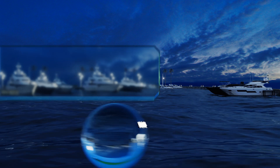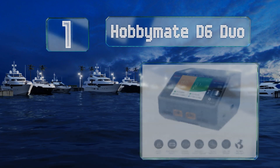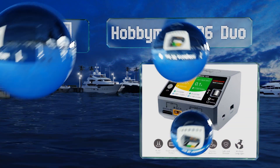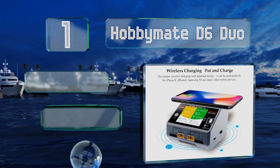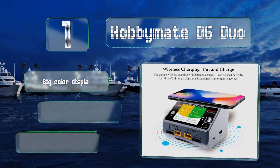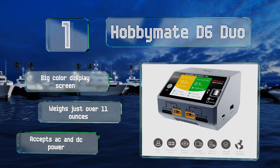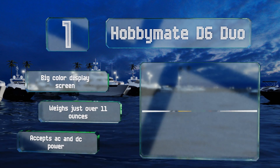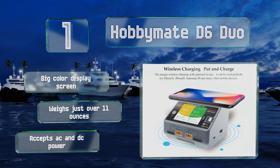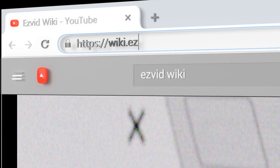Coming in at number one on our list, the Hobby Mate D6 Duo works great in the field and comes loaded with features that guard itself and your batteries from damage, including overheating and short-circuiting protection. Additionally, it has a wireless charging surface that can juice up newer smartphones. It includes a large color display screen, AC and DC input support, and weighs just over 11 ounces.